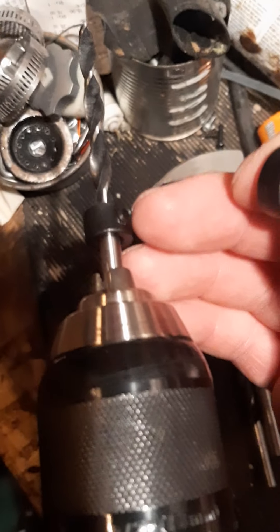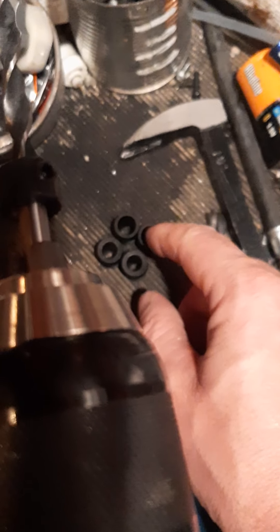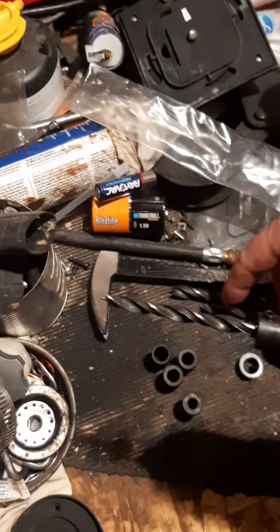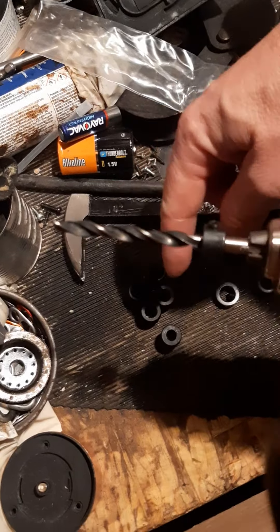You'll have some other sizes and these stoppers — say you want it to stop at this point, or you can leave it off, whatever you want to do. These are the different sizes that you put on the other side, for the different sizes of drill bits that they give you. You can probably use others, but you only get a few sizes to work with.